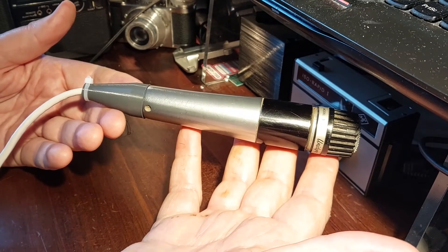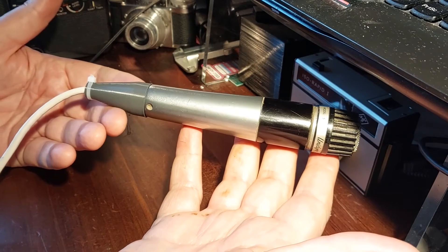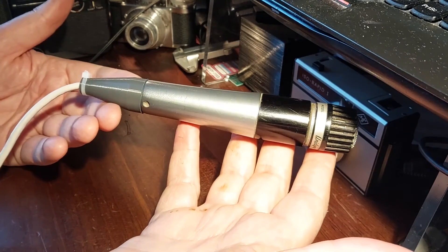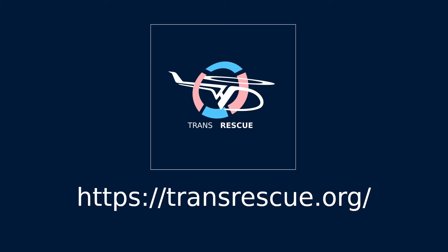I've put all the files for the 3D-printed part of this project in my GitHub repository — you will find the link below this video. I don't have a sponsor for my videos, but I'd like to take a moment to talk about something else I'm involved with. I'm a board member of a small non-profit called Transrescue. We exist to help trans people like me escape dangerous and dodgy places around the world. I'd like you to take a look at our website and see what we do, and if you can, help us to continue our work. Thanks very much, and thank you for watching this video.